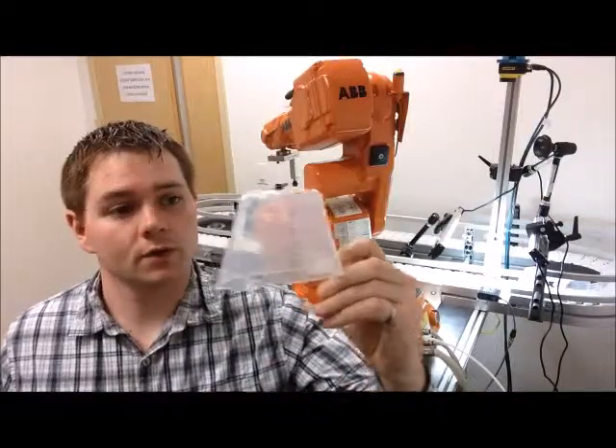Using the same setup, we're going to inspect for these transparent measuring scoops. We'll pick them up in this orientation or if they're on their side.